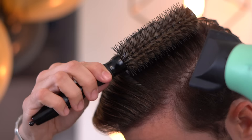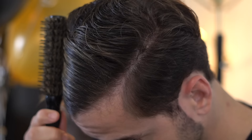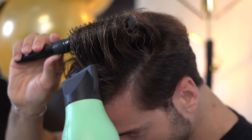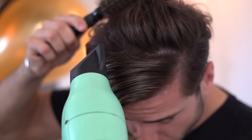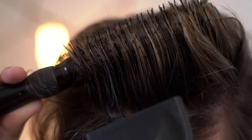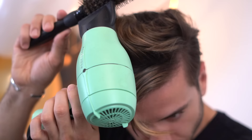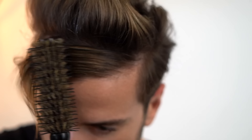What I like to do is start at the back. I use the brush to separate the front and the back, then I blow dry the back of my hair up and backwards — that's really important. By blow drying it upward, you're giving your hairstyle some volume. And if you do the back first, you have that base back there that's going to hold up the front of your hair when you're ready to blow dry that part.